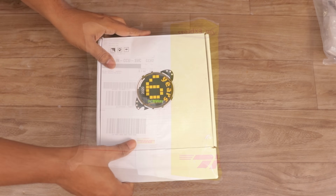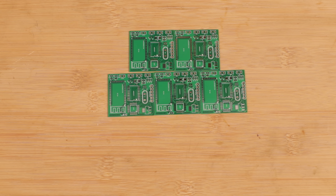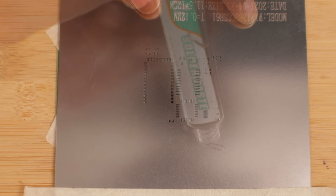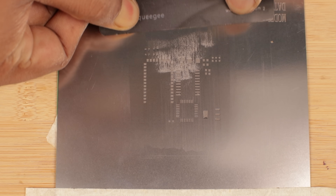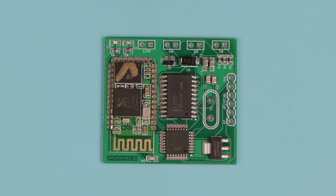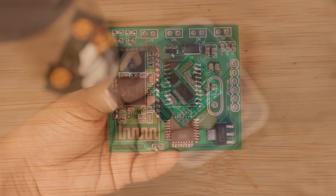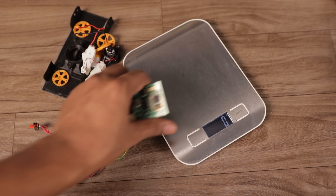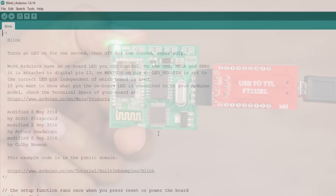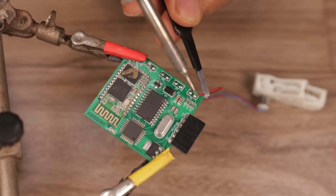The PCB package had just arrived, so I unboxed it, arranged the PCBs on a plain surface, and aligned the stencil. Then I applied solder paste and used a card to spread it evenly. I placed all the components one by one, then used a hot air station to solder them. After completing the PCB, I weighed it — it's only 6 grams, which is really good. Next, I connected an FTDI adapter, uploaded the blink program, and the onboard LED started blinking, confirming the circuit is functioning. So I attached the rest of the components to it.